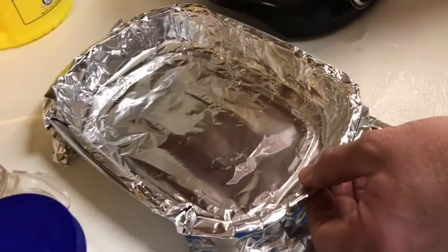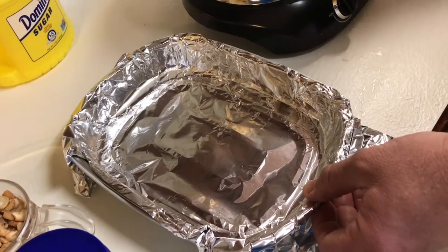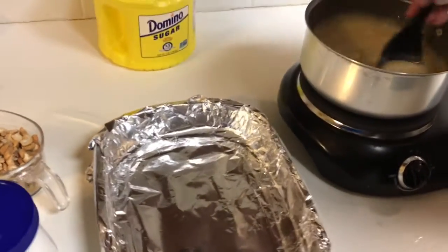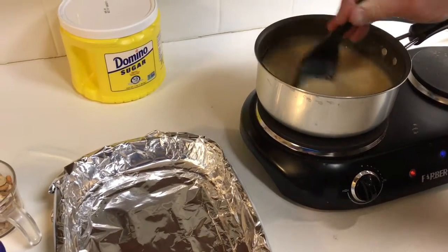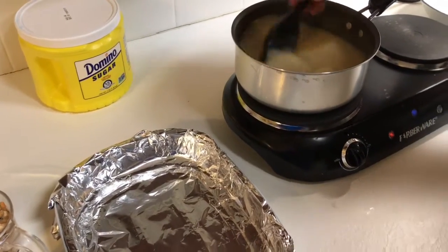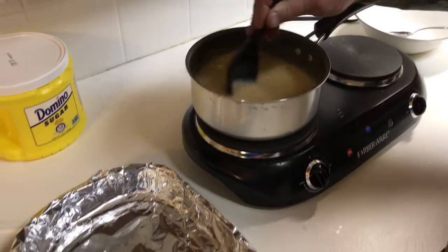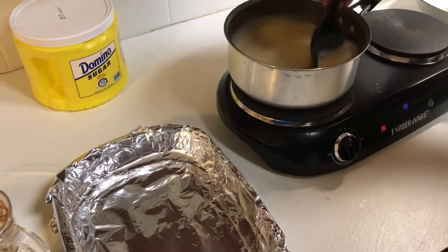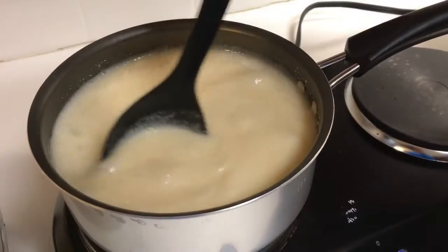While we're stirring, one tip: find a suitable pan — the recipe recommends a nine-by-nine pan — and line it with tinfoil to pour the final mixture into. Once it cools, you can release it cleanly from the tinfoil. We didn't have a nine-inch pan, so we're using one that's about ten-and-a-half by eight.